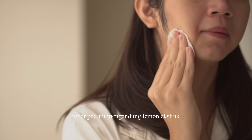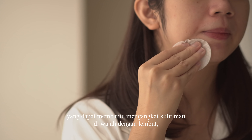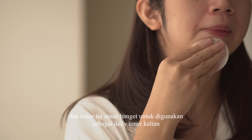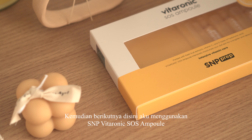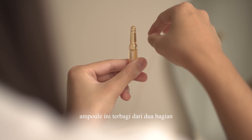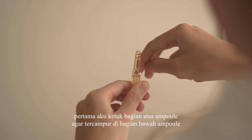Produk skincare yang kali ini aku pakai yaitu S&P Vitaronic Toner Pad. Dia ini exfoliating toner, cara pakainya gampang banget. Toner pad ini dipakai setelah kalian mencuci wajah. Toner pad ini mengandung lemon ekstrak yang dapat membantu mengangkat kulit mati di wajah dengan lembut, sehingga wajah terasa lebih cerah. Dan toner ini aman banget untuk digunakan sebagai daily toner kalian.